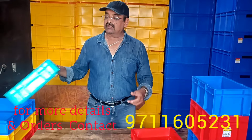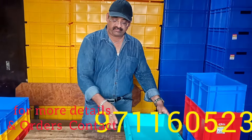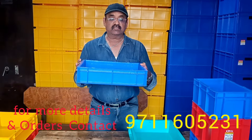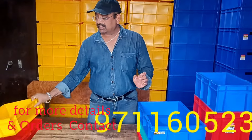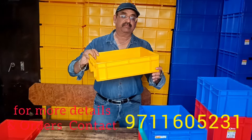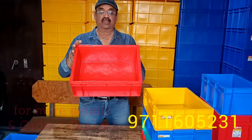Then the second height is 90mm: 400 by 300 by 90mm. Then 400 by 300 by 100mm. Then 400 by 300 by 120mm. Then 400 by 300 by 150mm.